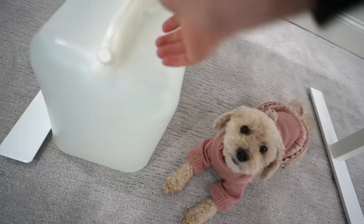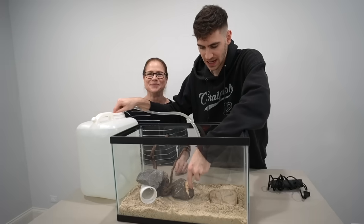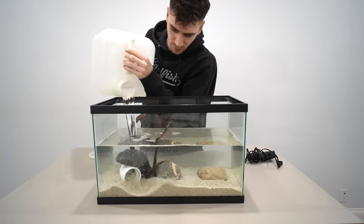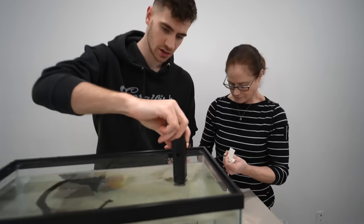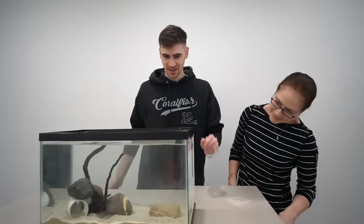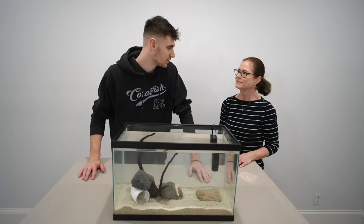Now it's time to fill with some water — fill it up nice and slow. It's filled with water. Now it's time to add our filter. Plug it in and you can see the water is flowing. We don't have a light on the aquarium because axolotls actually don't like a lot of light, and this room gets just a little bit of natural sunlight, so I think that'll be enough. We're going to leave this tank set up for a few days and then we'll be good to go get our axolotl.